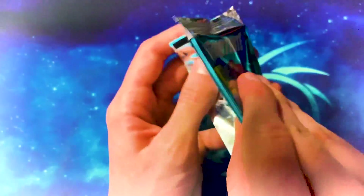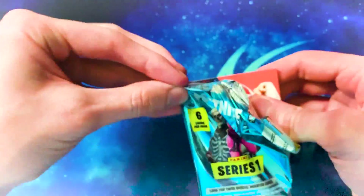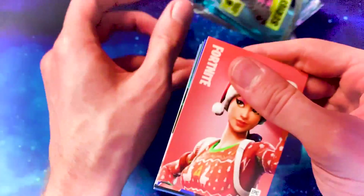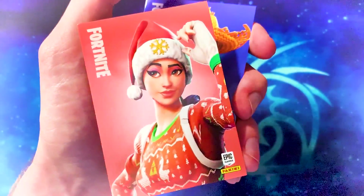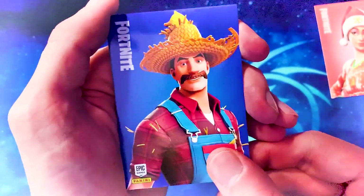I need something to help open these packets — they're so hard to open. Some open really easy but most don't. And it's Nog Ops! I love this skin, a favourite of many people, you see it in-game a lot. And the male farmer skin — Hayseed.